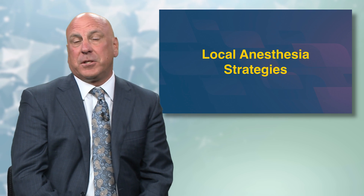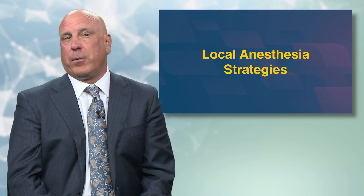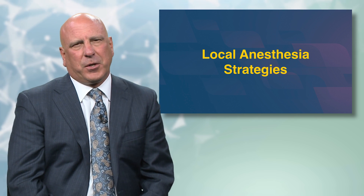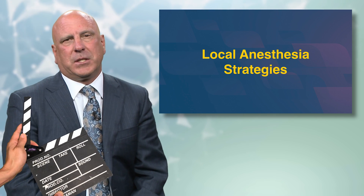Welcome to the local anesthesia strategies module. It's pretty tough to do anything in Crown & Bridge without first giving some local anesthesia, and hopefully we will get profound anesthesia and it would also be nice if it didn't hurt the patient or stress out the patient too much.